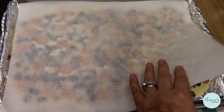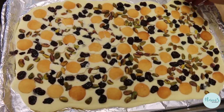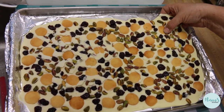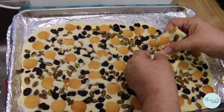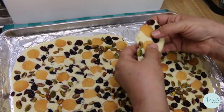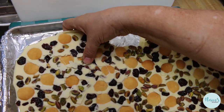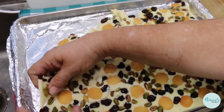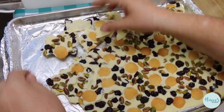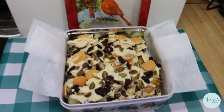Our bark has been in the refrigerator for about an hour because we were doing some other things, but it is perfectly set and ready to be broken. All you have to do is just start breaking it into pieces — they don't have to be large, because this is just a nice little nosh. It's great to take to a party or a potluck, and people are gonna love this. It's great packaged up in little cellophane bags. There you have it — jingle bell bark, or Ron Burgundy bark, because it's super classy.